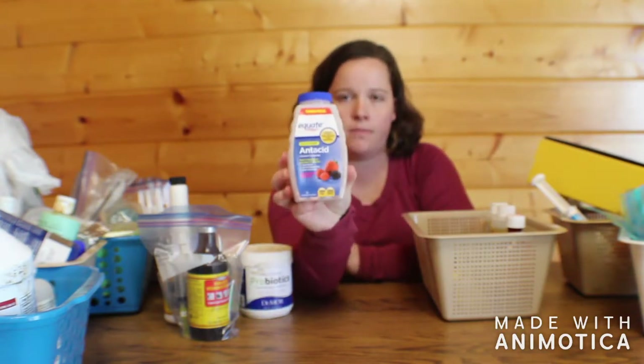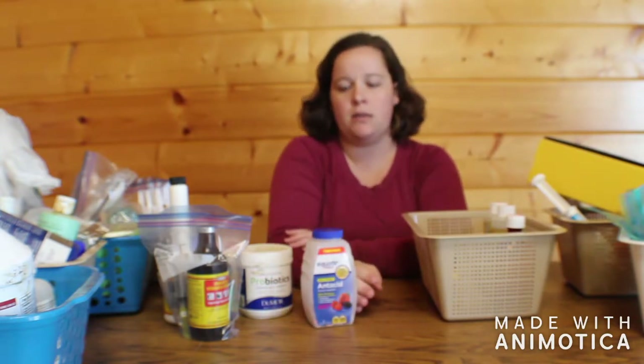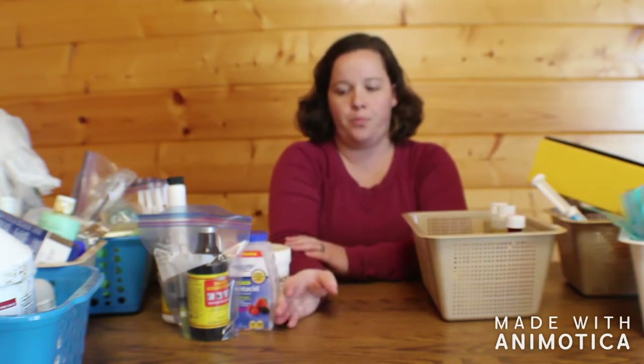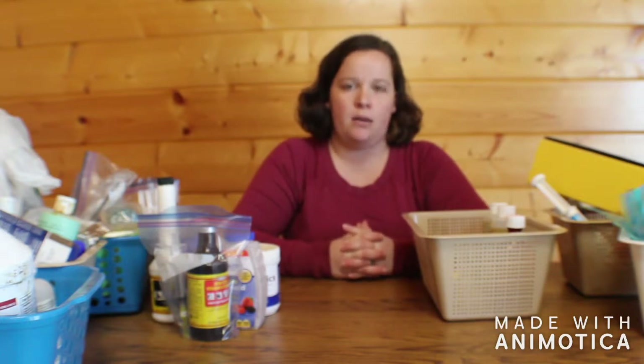Next we have Tums. We use these around kidding season to prevent mothers from getting low on calcium, since low calcium can stall labor and cause issues with them accepting the kids after birth.